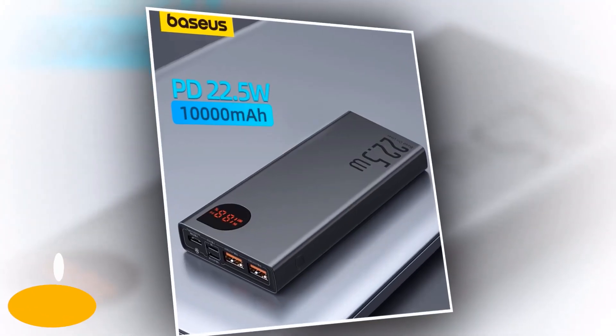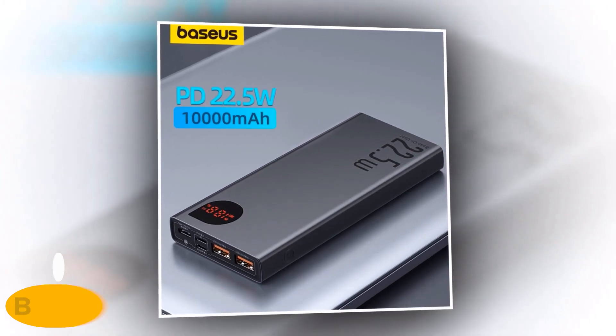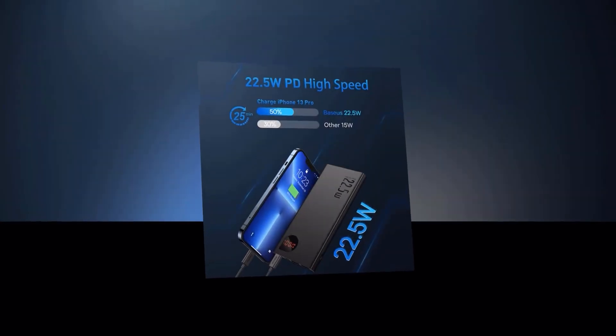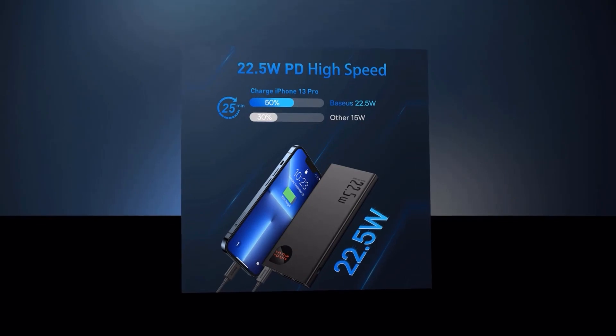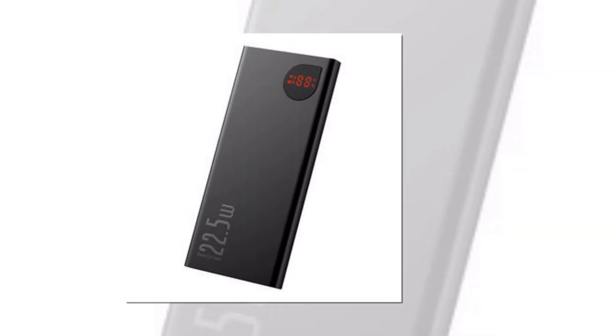Introducing the Baseus Power Bank 10,000mAh, your trusty companion for on-the-go charging. Are you tired of those annoying low battery warnings on your iPhone 14, 13, and 12 Pro Max? Fret not. The Baseus Power Bank is here to save the day. With its powerful 10,000mAh capacity, it's capable of providing multiple charges to your beloved smartphones. No more running out of juice when you need it most.